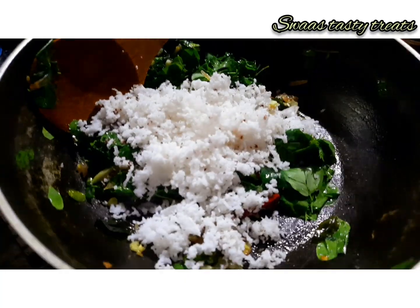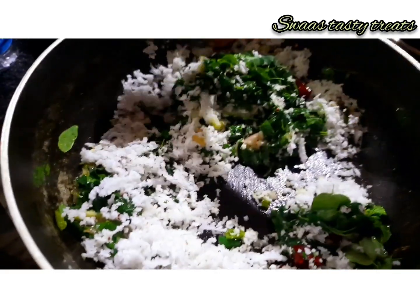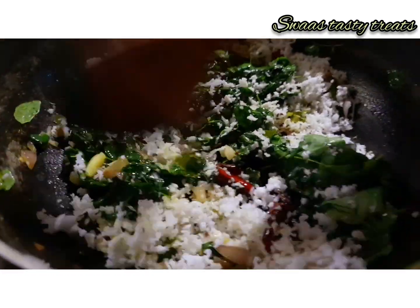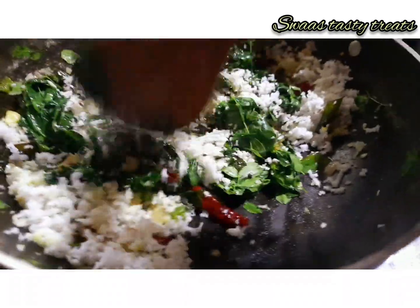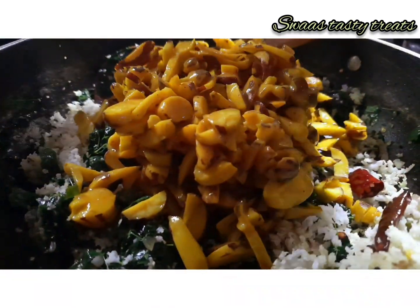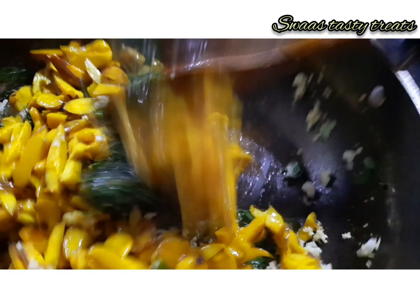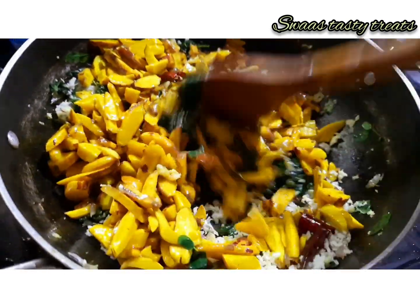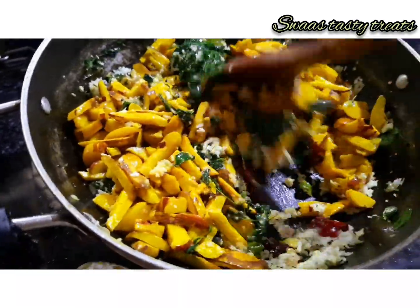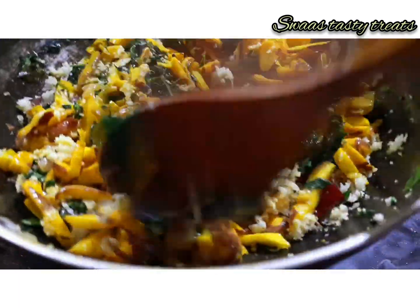Let's mix the main ingredients in the pan. Mix the main ingredients in the pan in a good way.